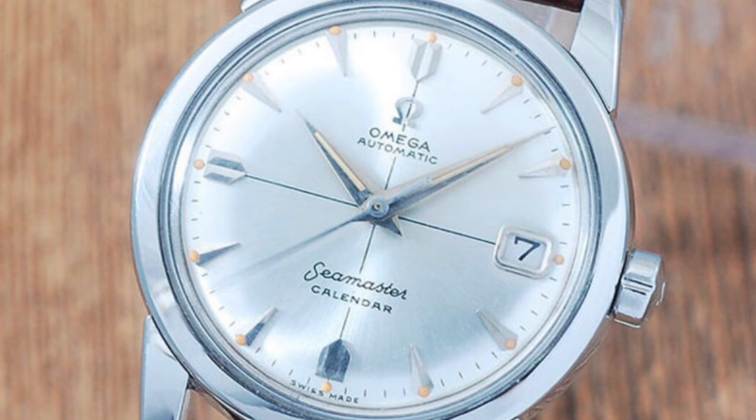This next watch is an Omega Seamaster calendar watch. Whoever did the dial refinish on this watch did a very good job — the luminous is actually orange, so many people would mistake it for a genuine factory original dial. However, it is a redial. If you look at the cross here, it does not go right through 'Seamaster Calendar,' and it does not go right through 'Omega Automatic' either. So instantly you know this has been refinished.